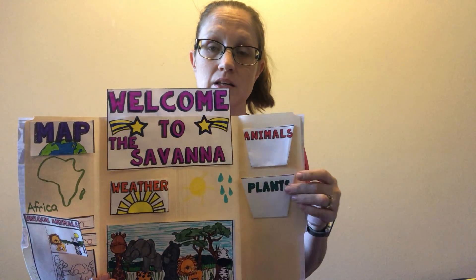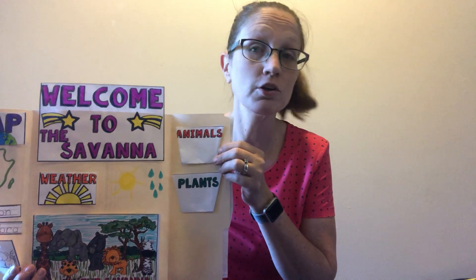We sorted the living things in the savannah by plants and animals. We talked about other ways that we can sort them - by what they look like. Another way is to sort them by what they eat. Some of you have learned about carnivores, herbivores, and omnivores - sorting them by whether they're meat eaters, plant eaters, or do they eat both. Great thinking outside the box for that one!